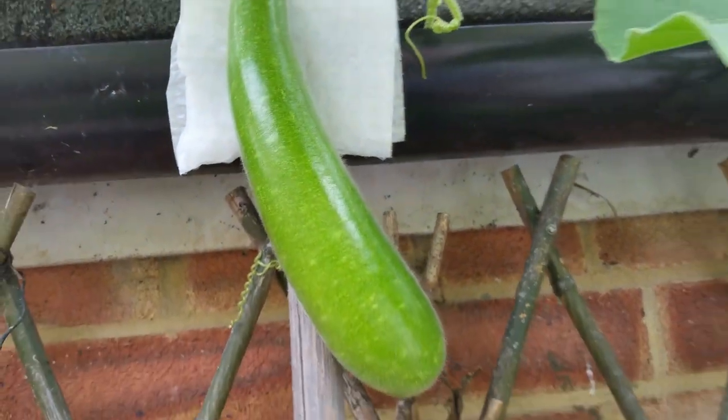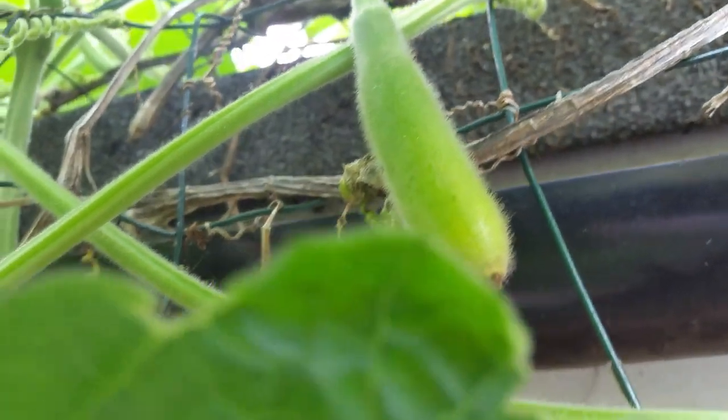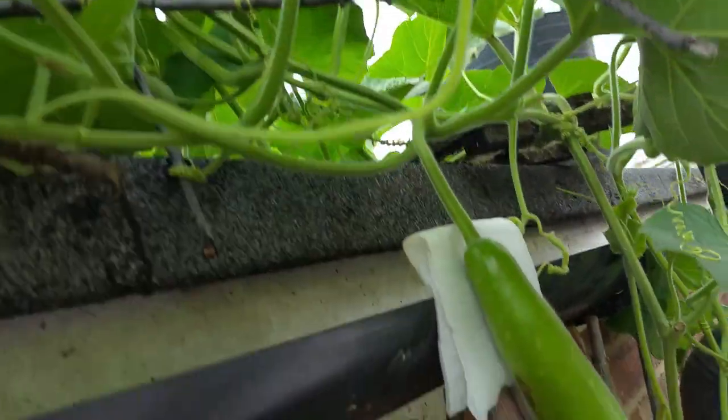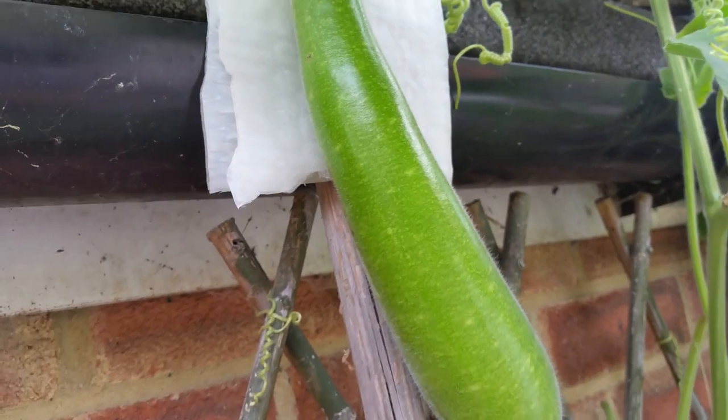There's another one growing here. Go around here, one coming along. Yeah, just move some leaves out of the way, see if there's anything underneath. There may be one or two at the top, maybe more. Sometimes what happens, you don't see them — they stay hidden away under the leaves. And if you realize a couple of months later, you have a slightly huge fruit.